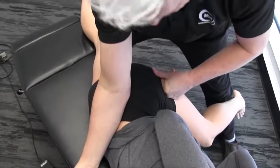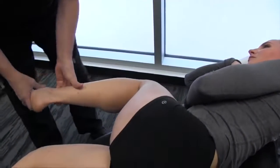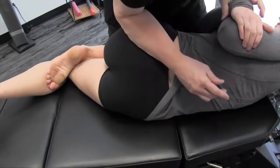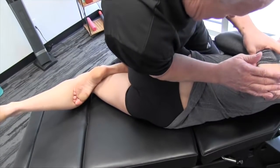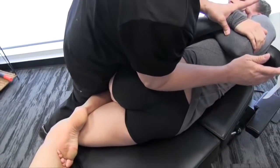If I want to get a little closer towards the SI joint, I'll bring the leg up, drop this down, come back over here, and get up near the SI joint where it connects in. Hold it, and down.